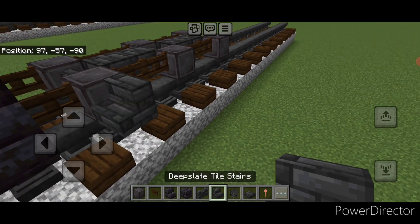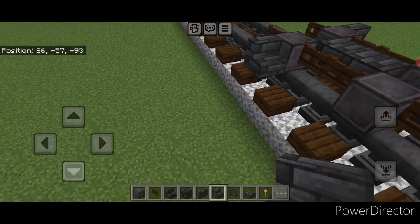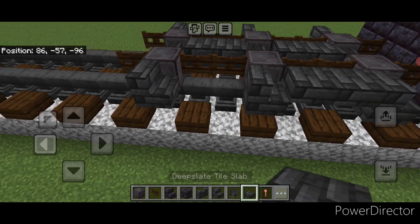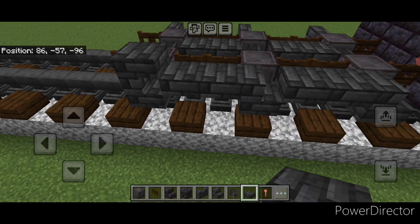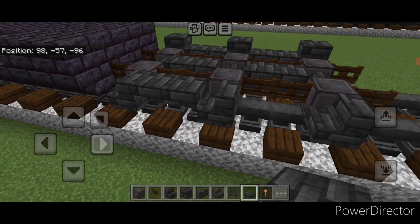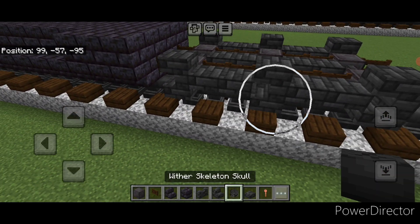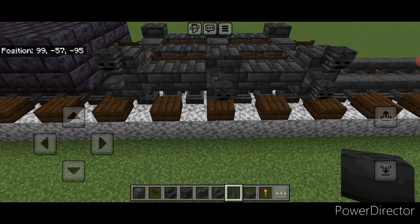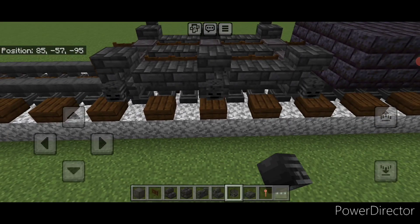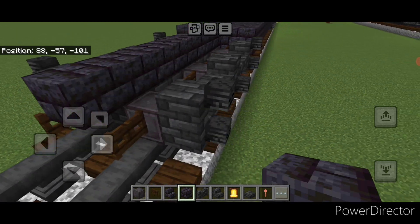Add a netherite wheel here and here, same thing on this side. Then get two fence gates between each set of wheels — one on each of these on the front, two here and two here. On all six netherite wheels put a backward facing deep slate tile stair. Then put two top slabs here, two here, and one slab on top of all three stairs. Repeat on this side: two top slabs here, two here, and one on top of all three stairs.